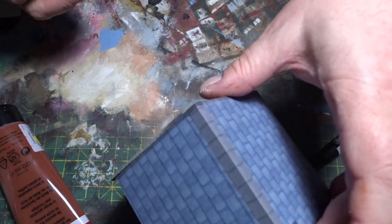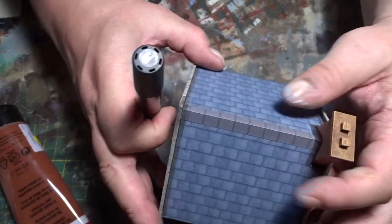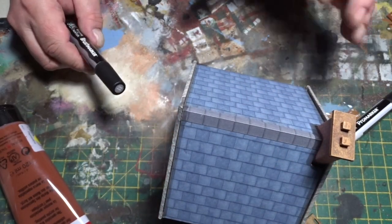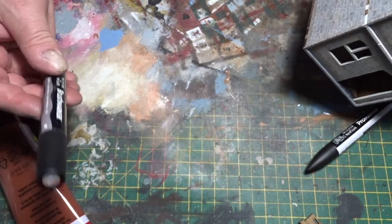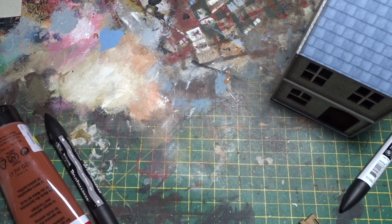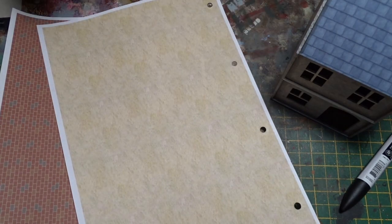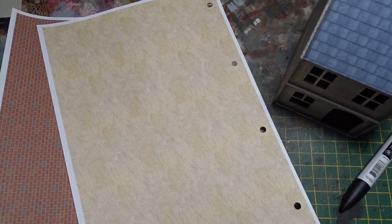I'm going to move on to the next build, which will be a much similar sort of technique — the plaster and brick version. I'm going to merge the two together, so there will be a plaster-over-brick. Take care, bye.